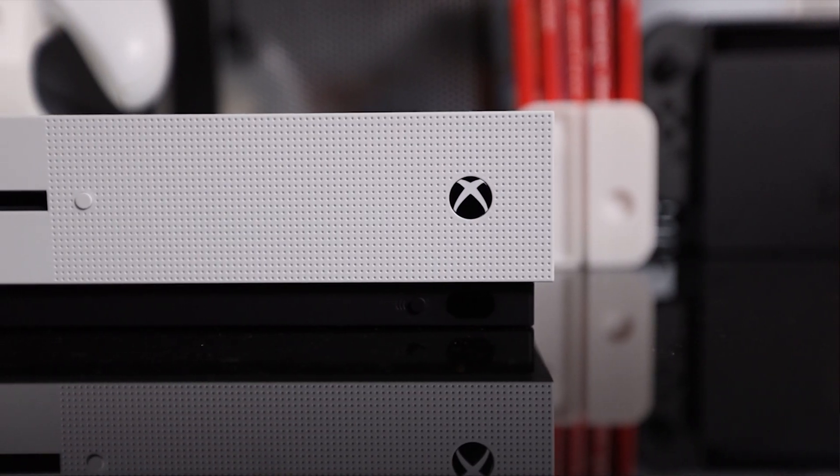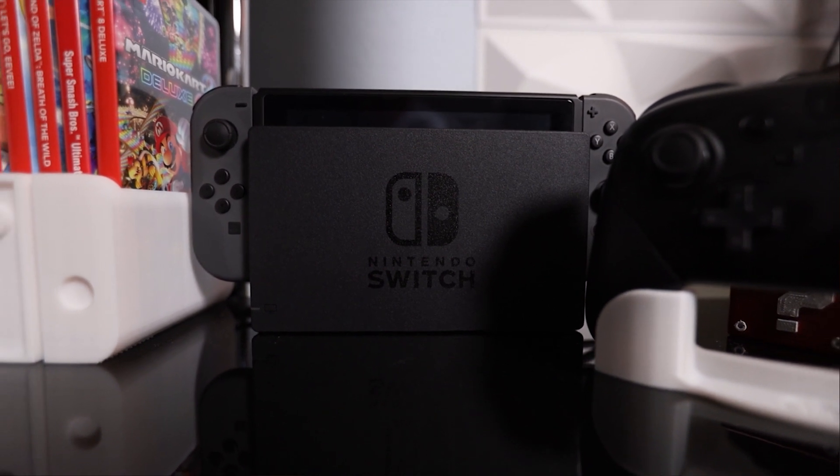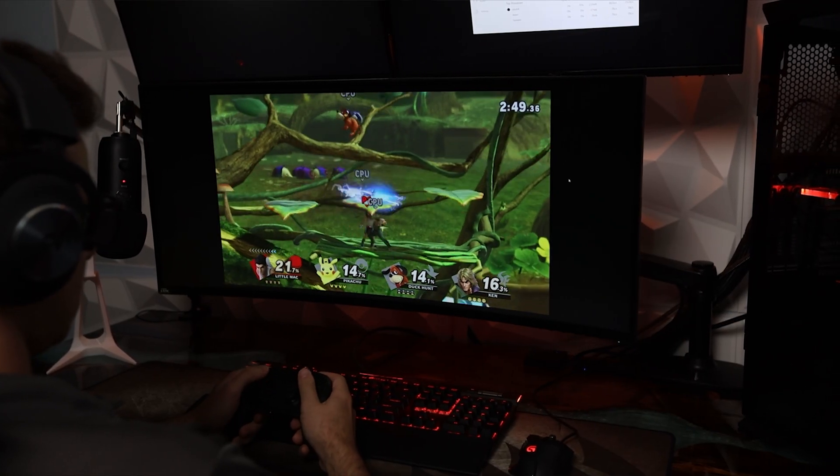So why would anybody just want to use Instant Game View and play their game through their streaming software on consoles? I think it's just form factor for me — it's a neat way to interact with the devices. Personally, I like being in this space, playing my console games as opposed to the TV setup which I have right behind me, maybe games that my friends aren't playing, like if I want to play my Nintendo Switch.